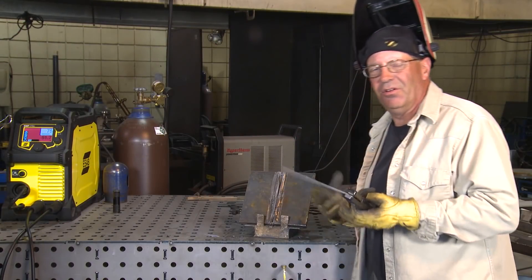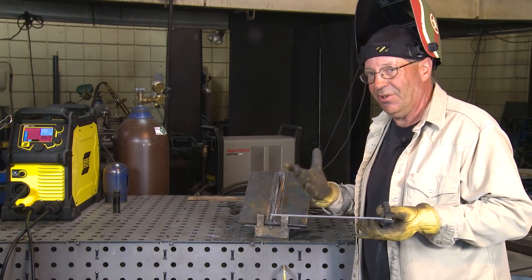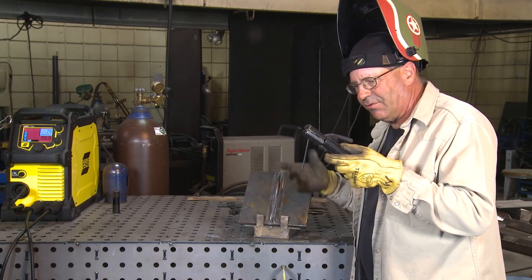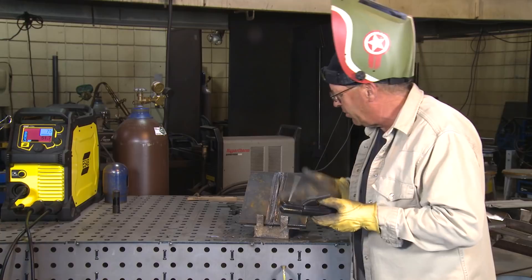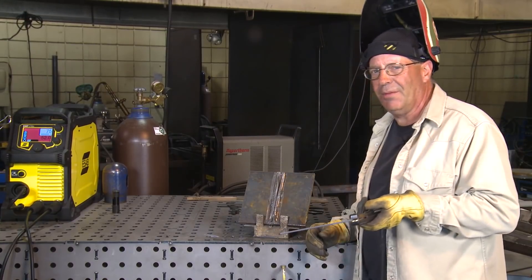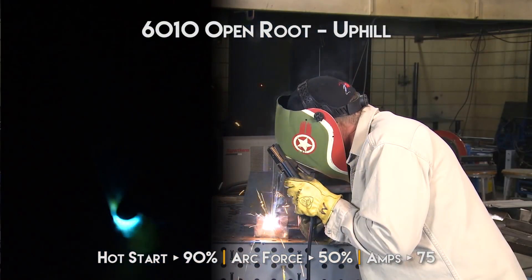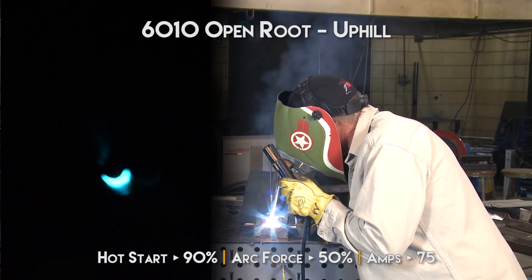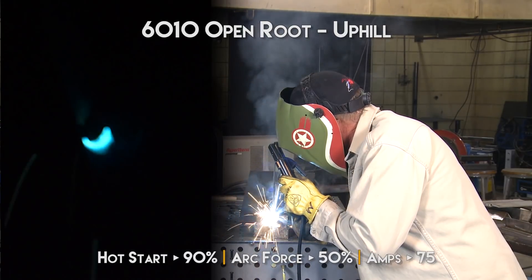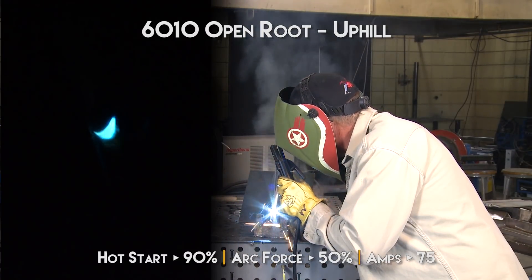I'm ready to make this weld. I want to go uphill first just to kind of feel what this machine is going to do. I may need to stop and make an adjustment. My rod angle — I want to be pretty well straight in. I'm going to be looking for a keyhole around this rod and I want to hear some penetration. So far this is running in pretty nice. I'm pushing on this electrode pretty good. It's got a keyhole around the rod. I know I'm getting 100% penetration.